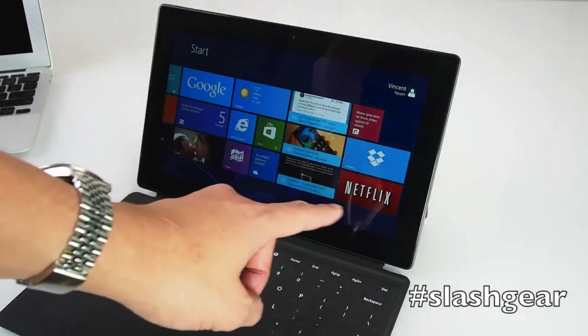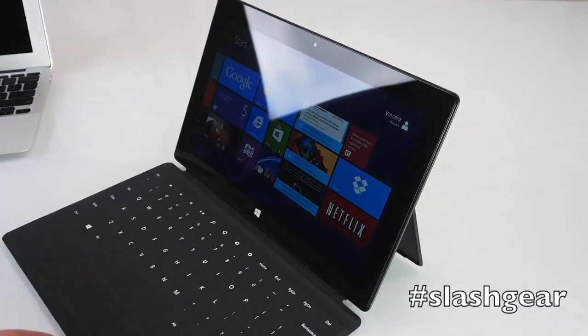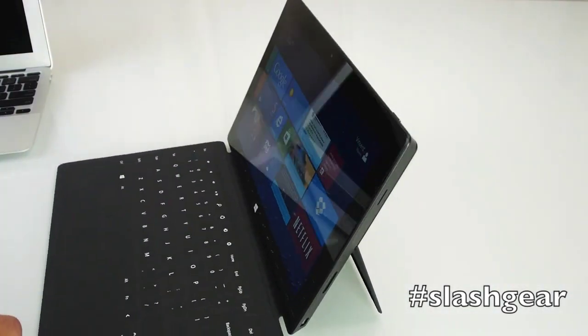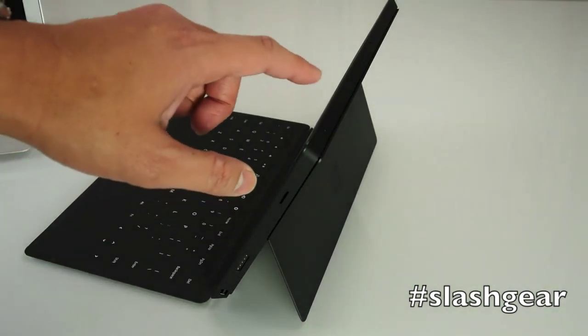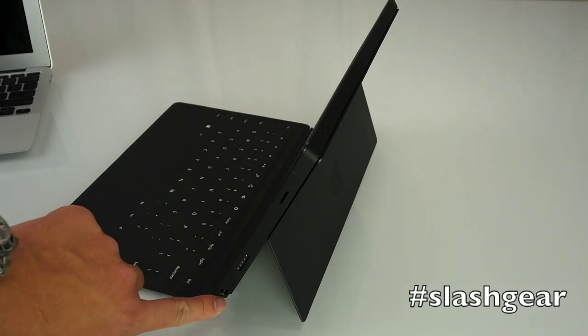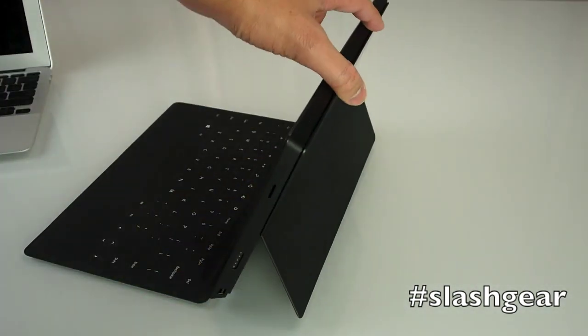The Surface Pro has a 6.9-inch 16x9 ClearType Full HD display. On the top right is the power button, mini DisplayPort, charging dock, and a speaker.